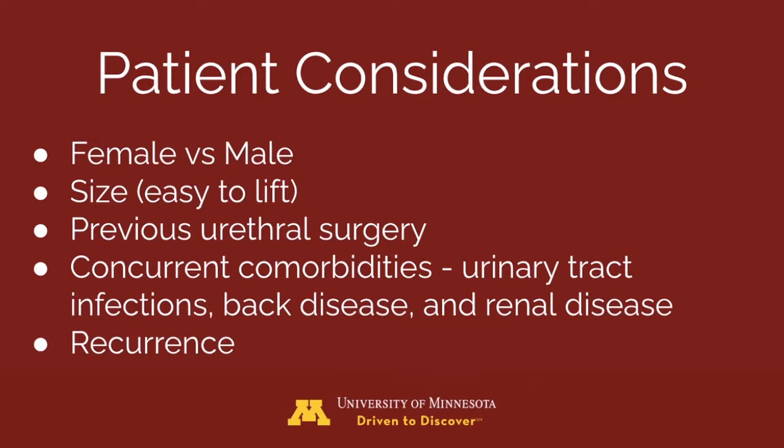To be successful, stones need to be smaller than the narrowest portion of the dilated urethra. When selecting the right patient, in general, the urethra of females is wider than in males. Therefore, voiding urohydropropulsion is easier to perform in females.